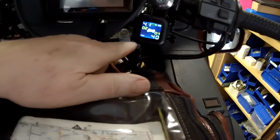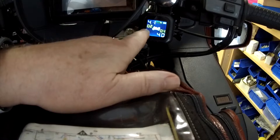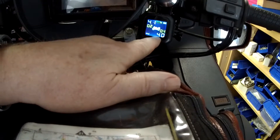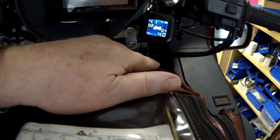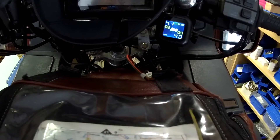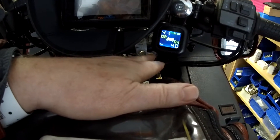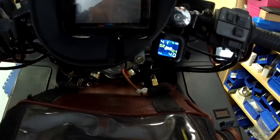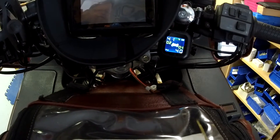My tire pressure gauge just came on here. The temperature in the tires is about 2 degrees Celsius, the rear tire is at 40 pounds per square inch, and the front one is at 41. So that's what that unit is — it goes to sleep, and when you bounce or bump it, it wakes up. It gives you accurate tire pressure in real time.